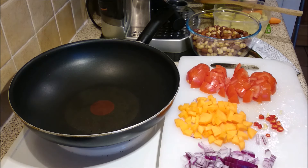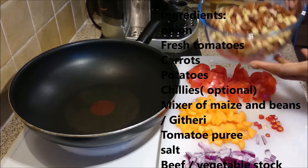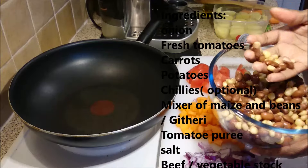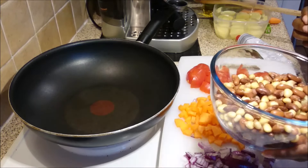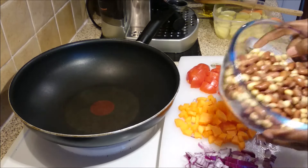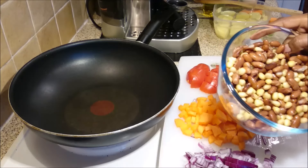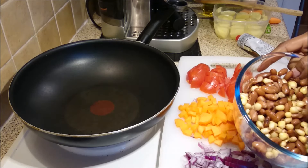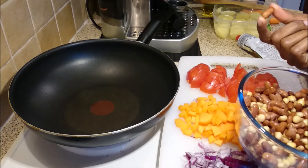Hi guys, thank you for watching. Today I'm going to show you how I make githeri. Githeri is a mixture of maize and beans eaten in East Africa, particularly in Kenya, and it's very easy to make. I used fresh beans — dried beans — I'm using rose cocoa beans.